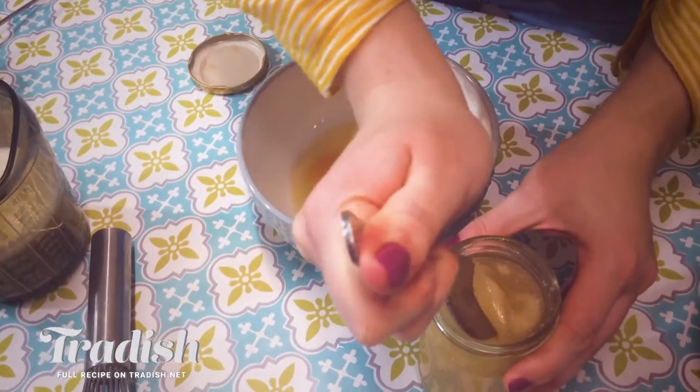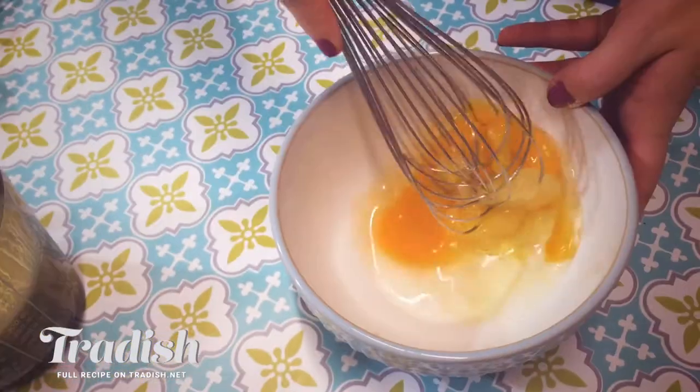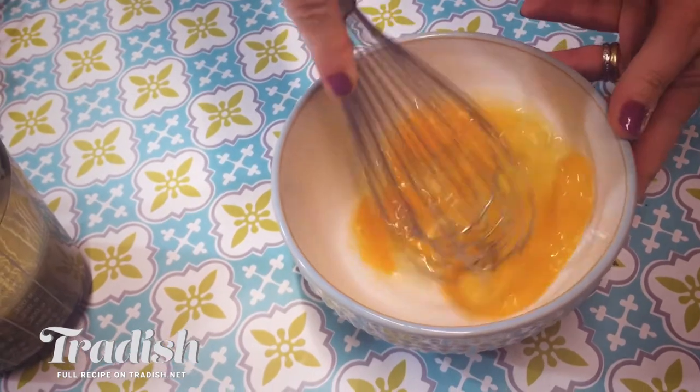Next, I'm going to whisk up my wet ingredients. I'm going to add my honey to my eggs. Once that's combined, add in your buttermilk.